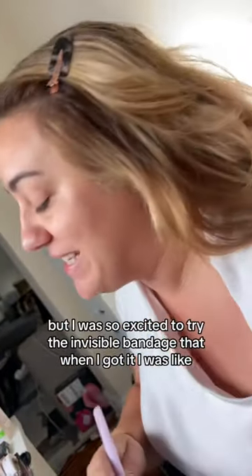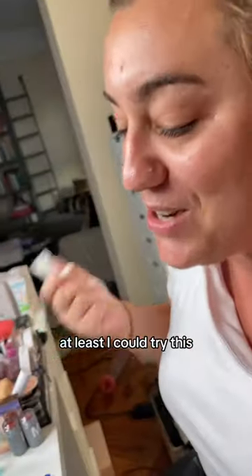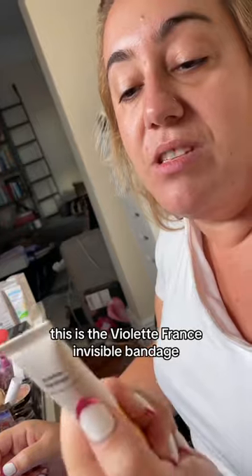Hey baby, what are you gonna do about this pimple? I don't think I've ever wanted to get a pimple, but I was so excited to try the invisible bandage that when I got it, I was like, okay, at least I could try this. This is the Violette France Invisible Bandage.